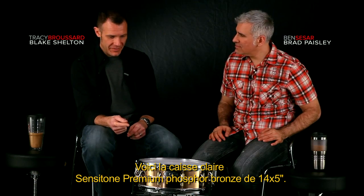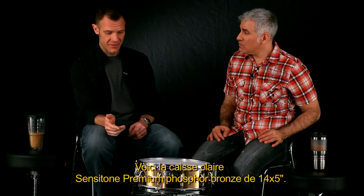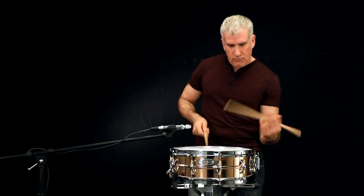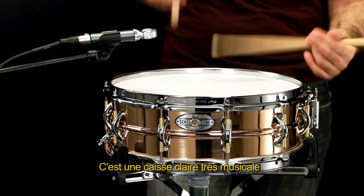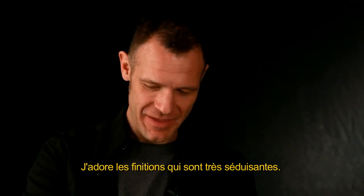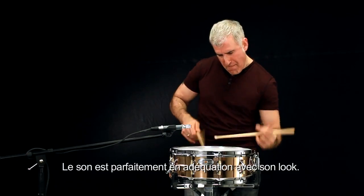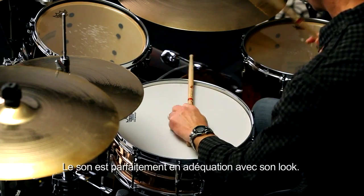This drum right here is the 14 by 5 Phosphor Bronze Sentitone Premium. It's a very musical drum, man — it cuts. I'm very aesthetic and I just love the finish. It's really, really attractive to me. The sound matches up to its look.